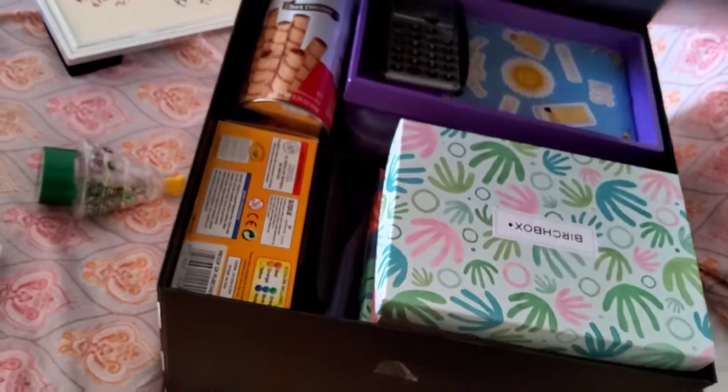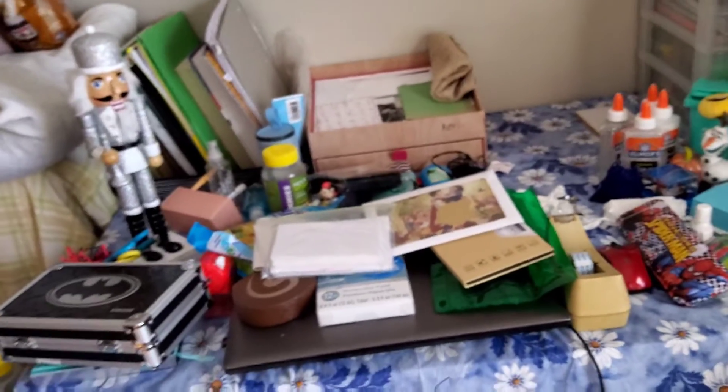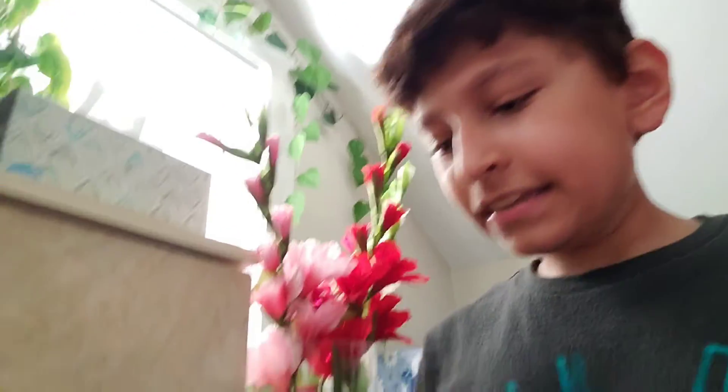I'm gonna keep these things in this box and put the box right under here — there's some space and I'm gonna clean it so I can put the box there. And that's how my desk is looking right now. That was the update — see you guys!